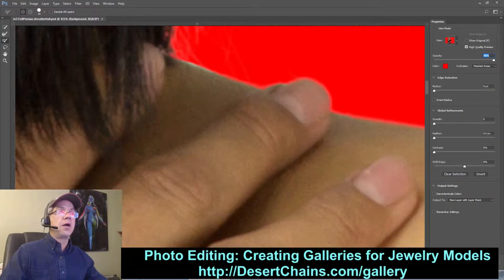I can use my Alt key, which will do the opposite of what the paintbrush is set to do. The paintbrush will add to the selection, but when I hold Alt it subtracts from the selection. That way I can get that edge just where I need it.